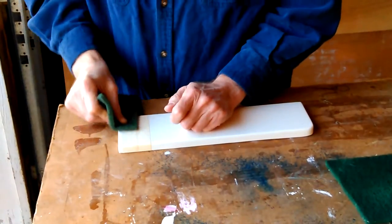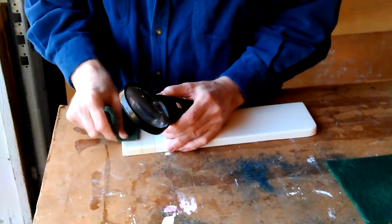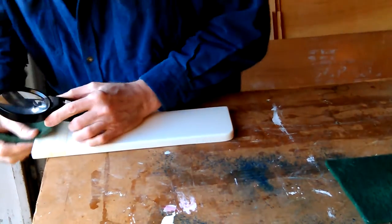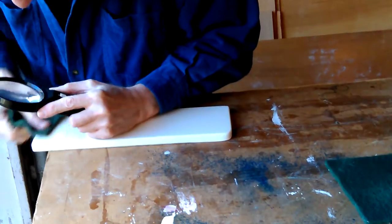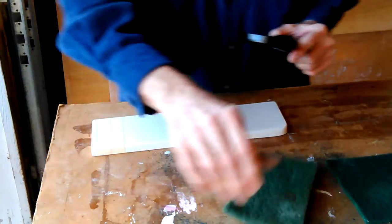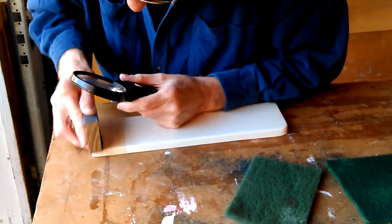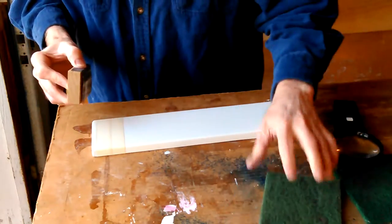Of course this is not wood so the cross grain wouldn't matter — you just want it good and smooth. In this case I might be able to take the tape off and actually get to it better, but I wanted to see what it's going to start looking like first. I may have to do some more sanding. I've buffed this stuff before — I belt sanded that piece and then buffed it. I buffed it to the point that it was shiny.